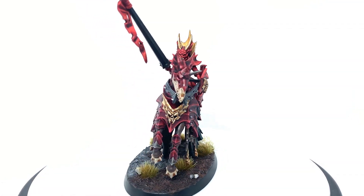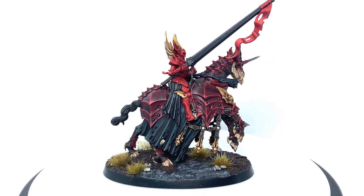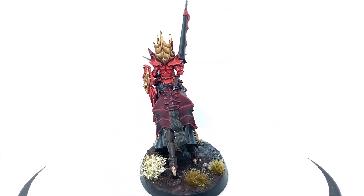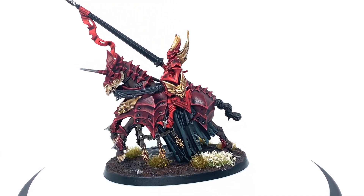And that is the finished Blood Knight. I'm really happy with how she turned out. The Kraken models — the detail in them is absolutely unreal — and they do look really, really nice when they're painted up. It's worth putting in the extra time for them.